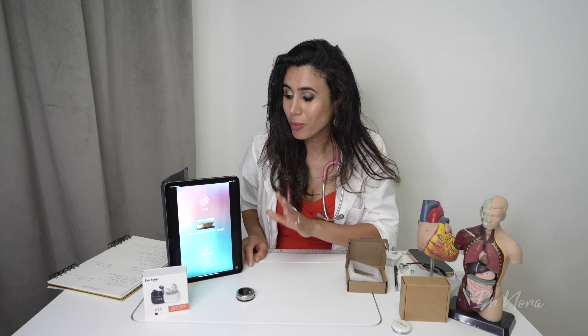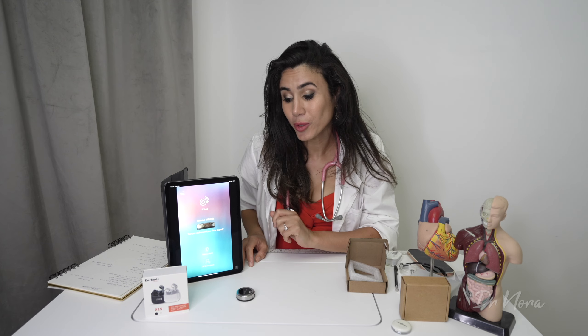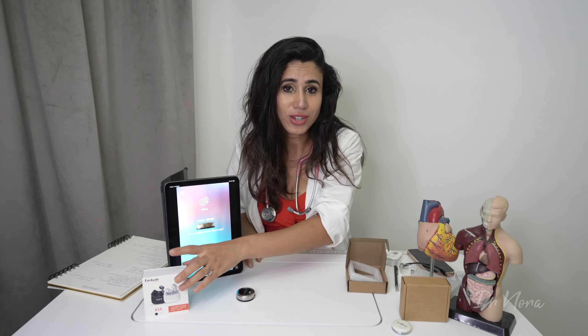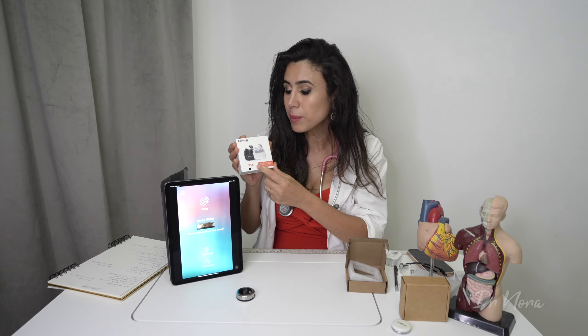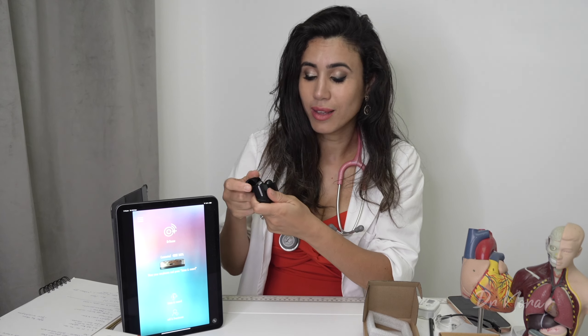Once you've paired your Stemoscope to your mobile device, it's time to listen. You will need headphones, because the app speaker alone may not represent those deeper lower-frequency sounds. The recommended options are over-ear headphones or in-ear headphones with silicone tips — both available as add-ons on their website. I'll pop in the Bluetooth in-ear headphones now and off we go.